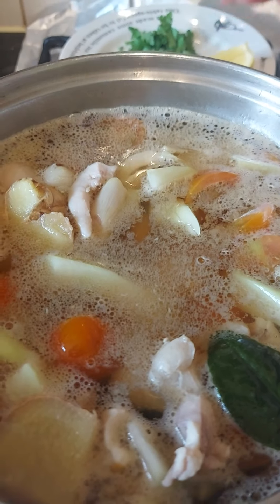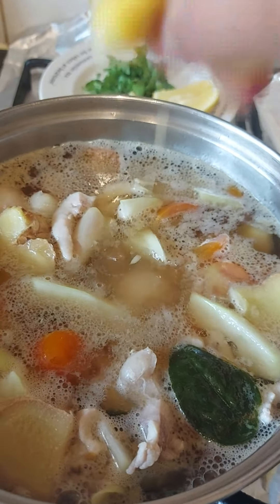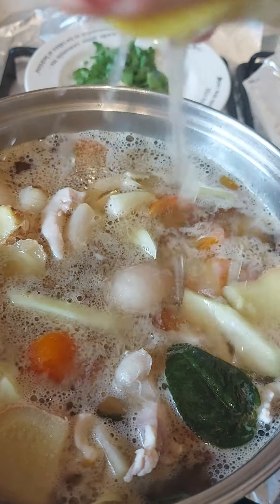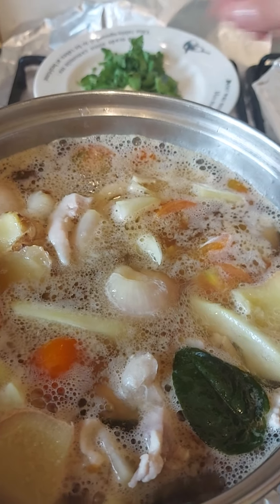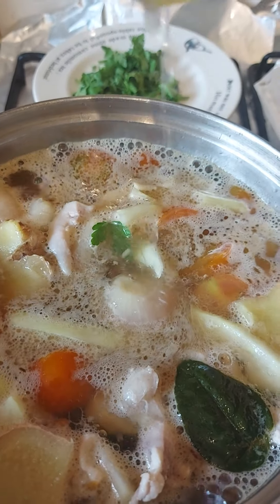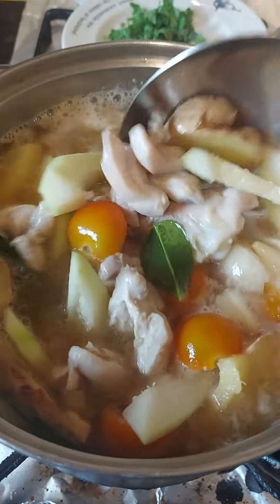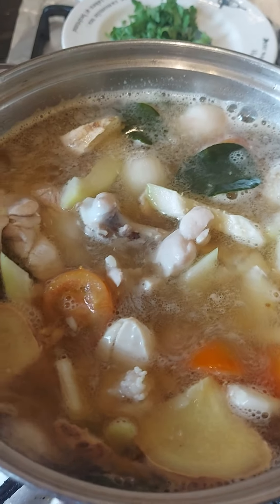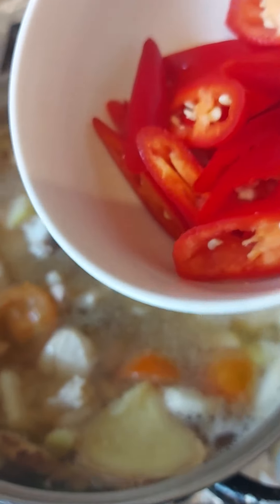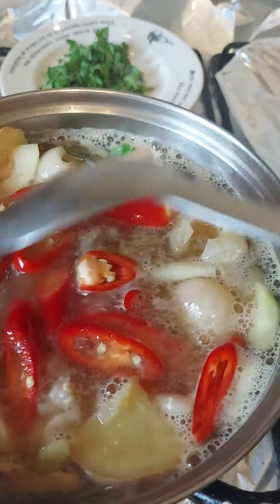Now I'm going to add some lemon juice — I slice the lemon and squeeze it in. Just a little bit of sour, not too much. And now I'm going to add the sliced chili. I use about two chilies today — it's not too spicy, just a little kick. If you don't like it too spicy, just put one chili and that'll be fine.